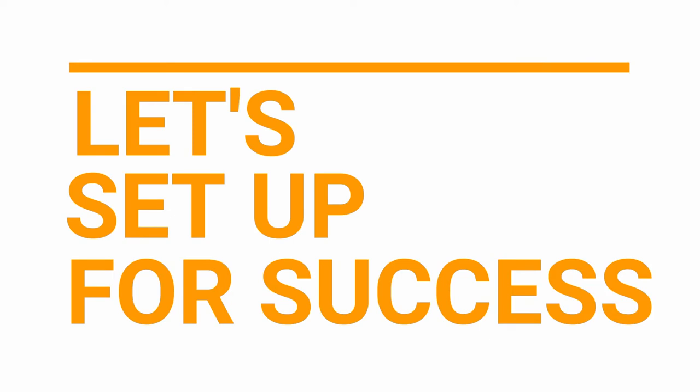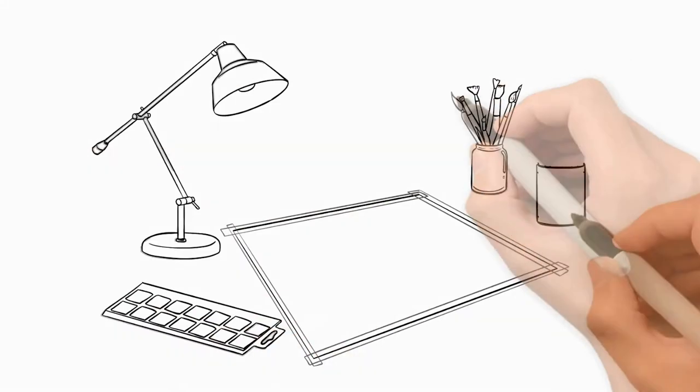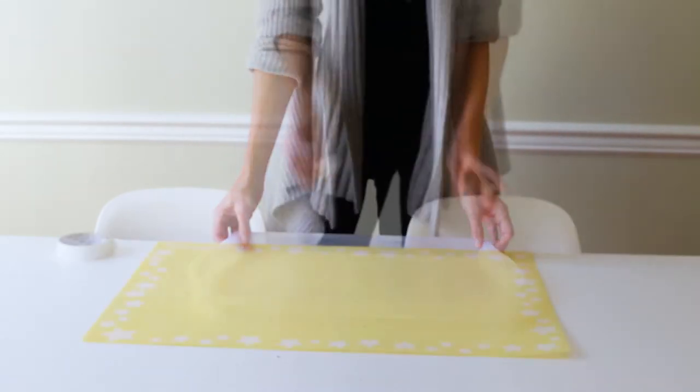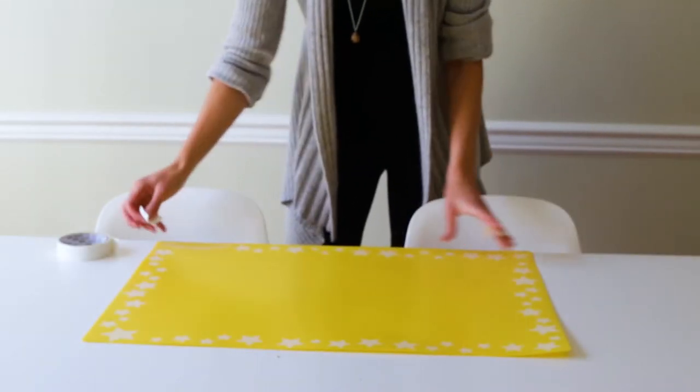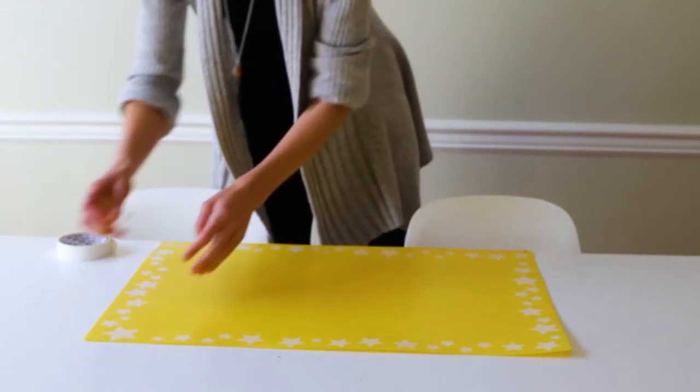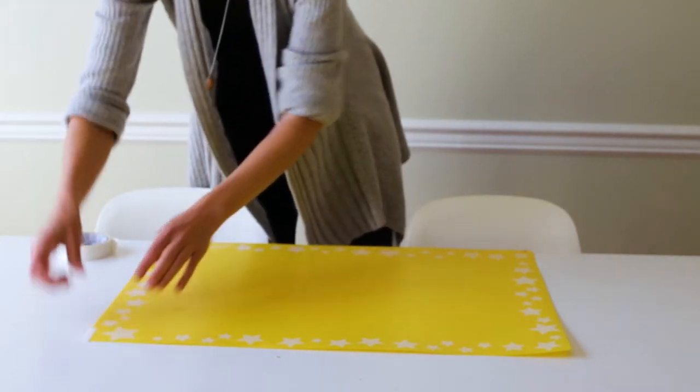Let's set up for success. To prepare for the best possible experience with this art activity, you'll want to protect your work surface. You can use an art mat, a tray, or a waterproof tablecloth for this.